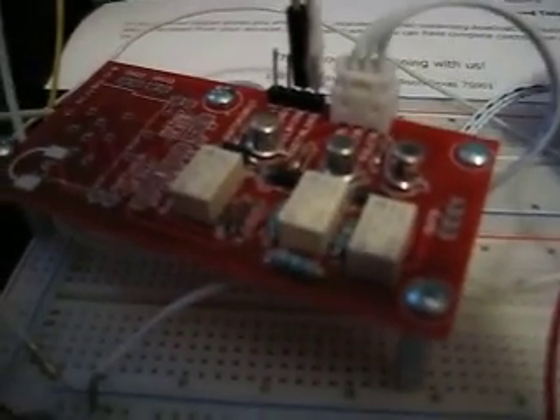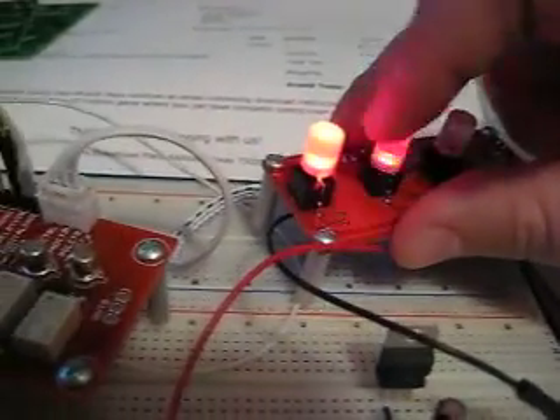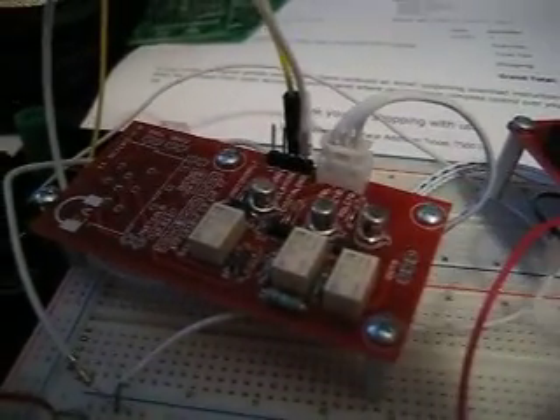Hopefully you can hear this, but when we press the buttons over here these relays are being switched on and off. What this means is that you no longer need to bring a signal from the back of your case up to a switch on the front and then back again — everything can happen around the relay. This is the first of a few different relay boards that we're working on.